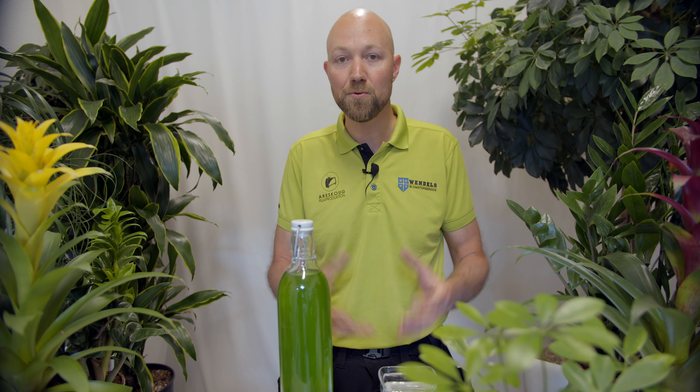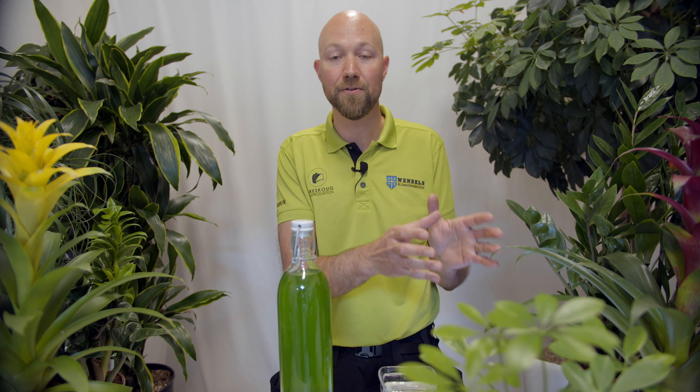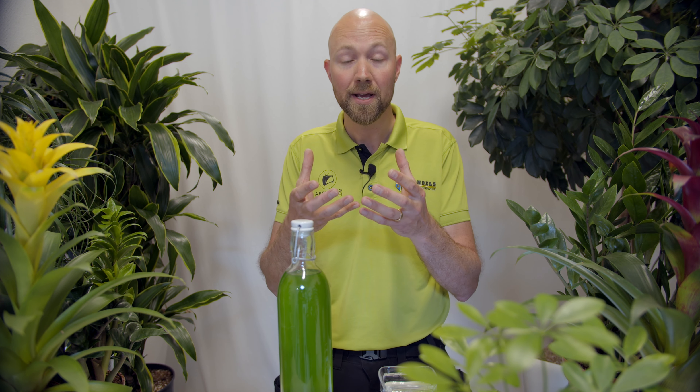You've watered it too much, you have root damage, it has not enough light, it has too much light, it's hot, it's cold. Take care of that problem first, and when your plant is showing you that it's feeling well — it's growing or you have roots coming out of the drainage holes — then you add fertilizer, because that's when it needs fertilizer.